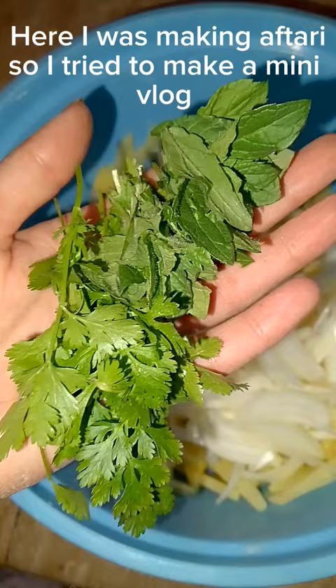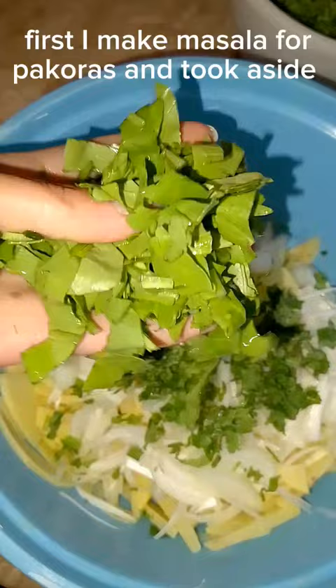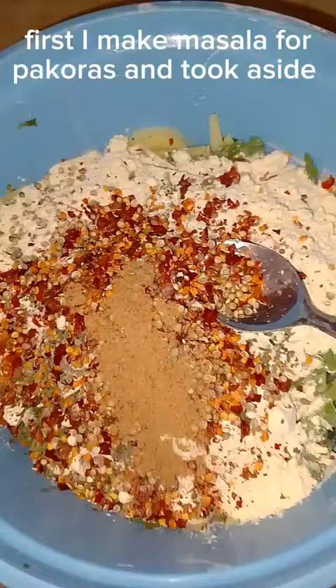Here I was making an Iftar spread, so I tried to make a mini vlog. First, I made masala for pakoras and set it aside.